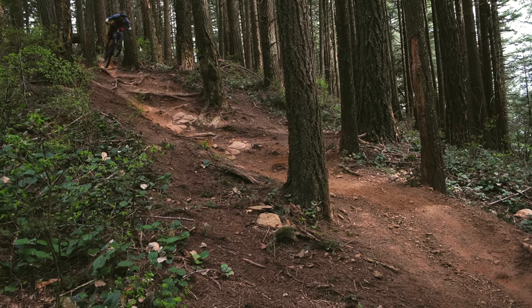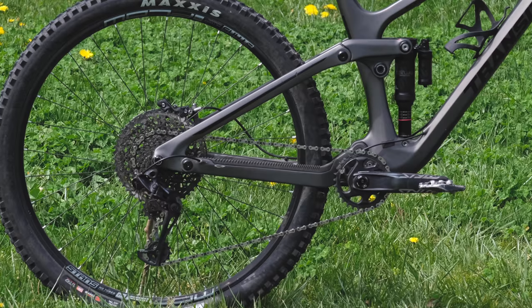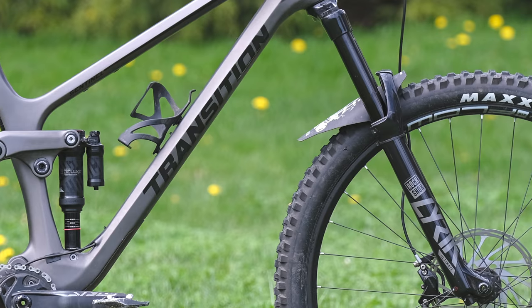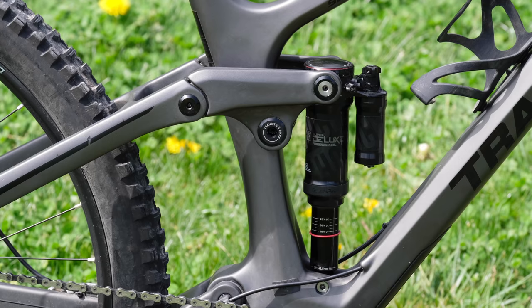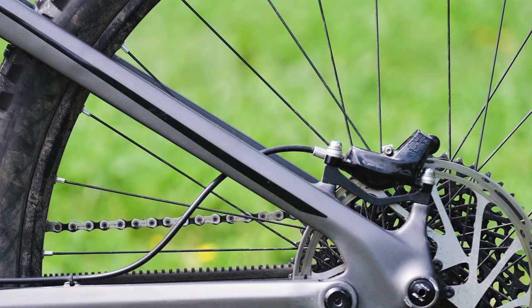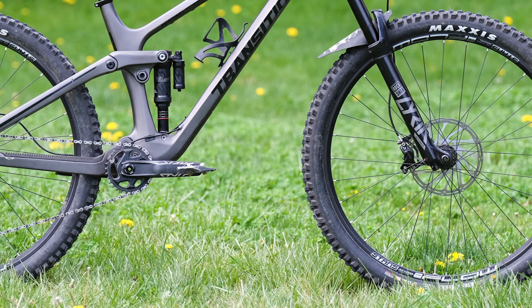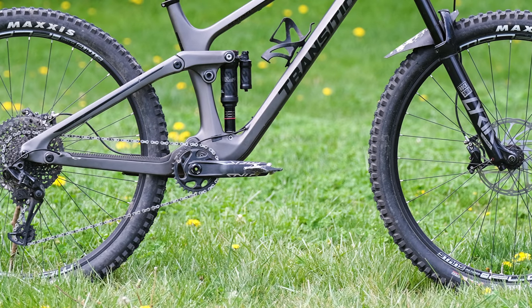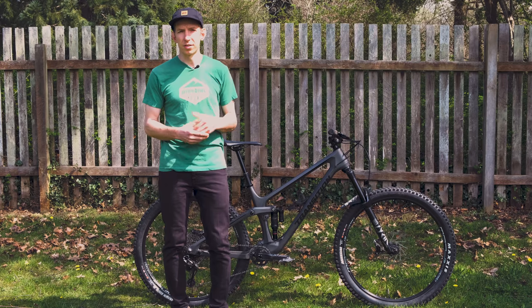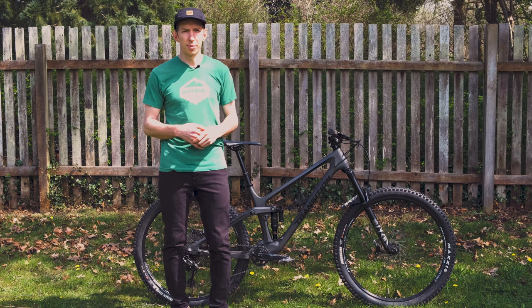That's great for super steep descents where you don't want the seat anywhere near you. The bike I've been riding for the last couple of months has the GX Build Kit — SRAM's workhorse 12-speed GX drivetrain, but with the RockShox Lyric Ultimate Fork up front, their top-of-the-line fork. There's also a RockShox Super Deluxe shock, SRAM Code RSC brakes — top-of-the-line brakes — Stan's Flow S1 wheels, a Maxxis Assegai up front and Maxxis DHR2 in the back, both with the EXO Plus casing. Pretty solid build kit — just designed for durability, nothing crazy light, nothing silly expensive.